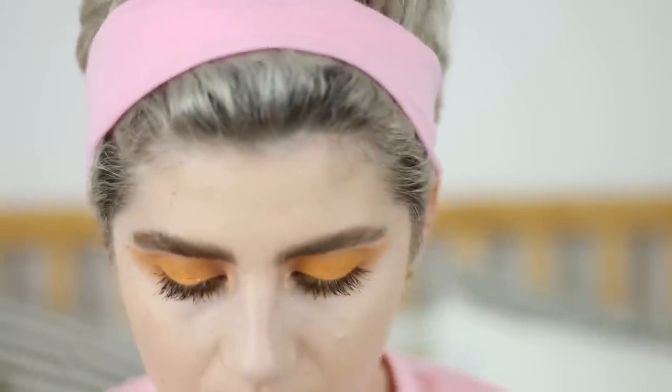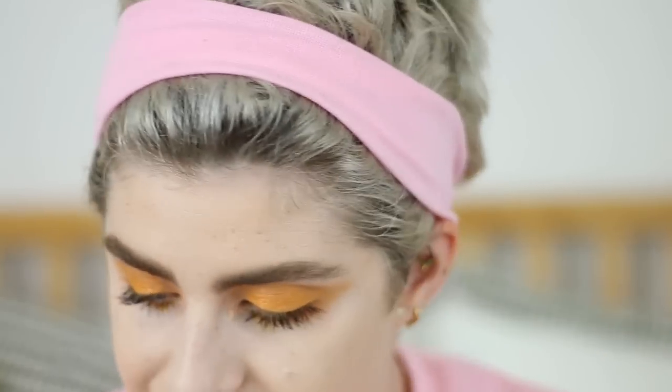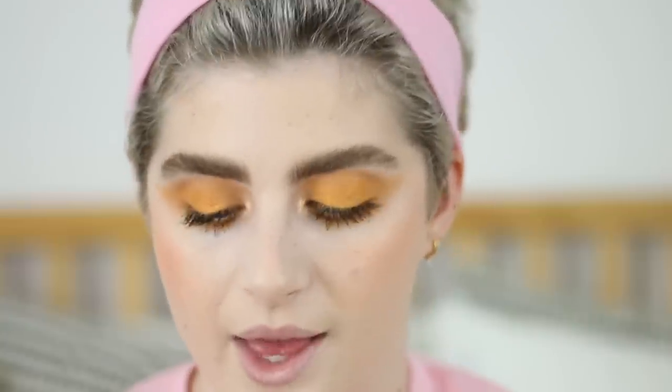I'm going to go with the Fenty Beauty matte sticks in Chili Mango. When I first reviewed these I mentioned they're extremely pigmented and long-lasting, but because they're hard sticks and not buttery, when you apply directly to the cheeks you can wash away a little bit of the coverage — which is slightly problematic for me since I need coverage. So what I'm going to try is applying a little bit to the Beauty Blender and blending it in that way. That's a little bit better!